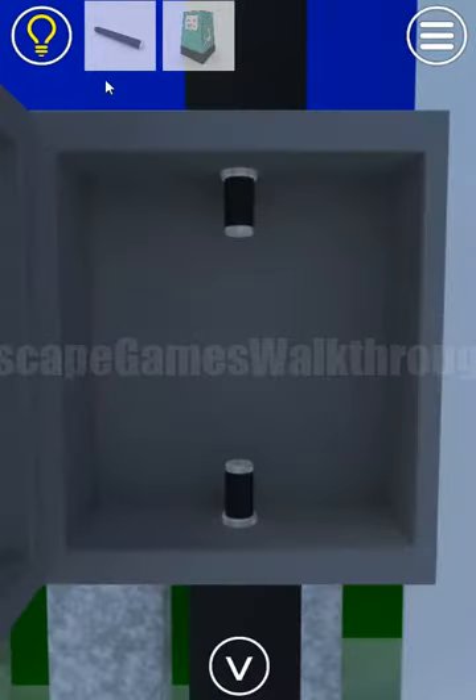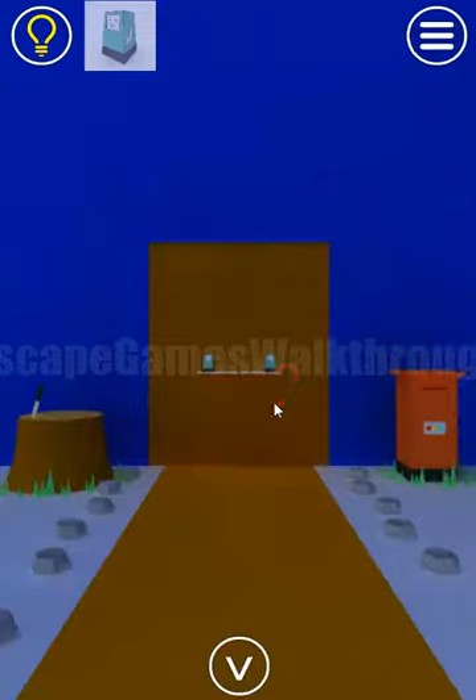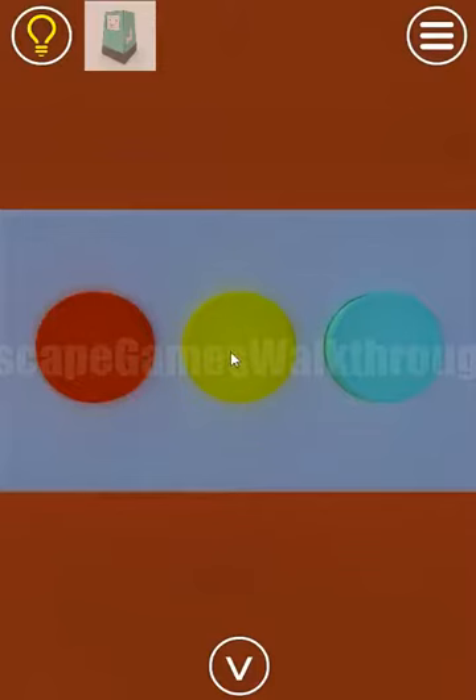Open this box and insert the fuse. Now let's look at this lantern and remember the color sequence: yellow, blue, red, yellow, yellow, and blue. So: yellow, blue, red, yellow, yellow, blue.